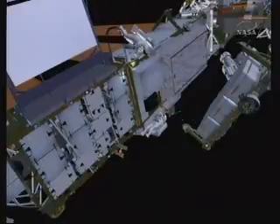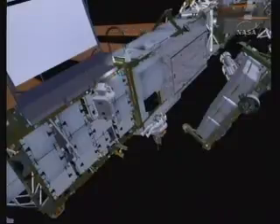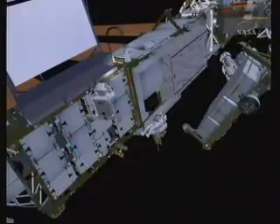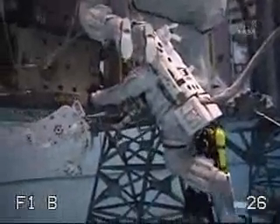The crew begins the worksite cleanup by removing the articulating portable foot restraints and installing them on their body restraint tethers. They also remove the mutt ball stack and the other two scoops, and stow those in bags to bring them back. Long duration tethers, or gap spanners, were routed to aid in translation on a previous flight — they'll remove those to clean up the worksite. Here you see the crew taking one of the foot restraints and putting it on their body restraint tether to get that out of the way for translation.